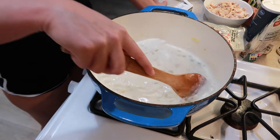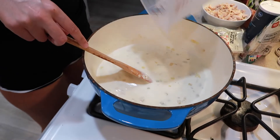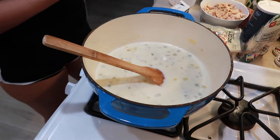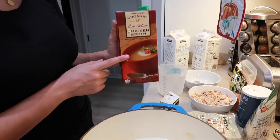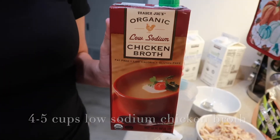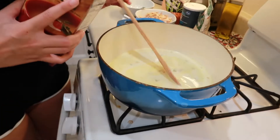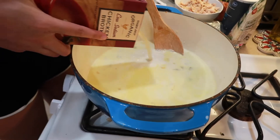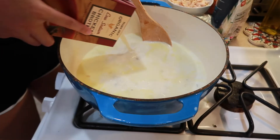We're gonna let this warm up and after it's warmed up we're gonna add four cups of low-sodium chicken broth. Low sodium is so you can control how salty it is and not over-salt your food. Now we're gonna add four cups of our low-sodium chicken broth to the soup.